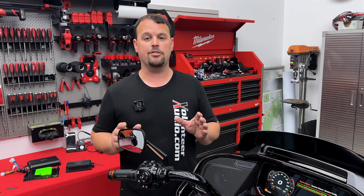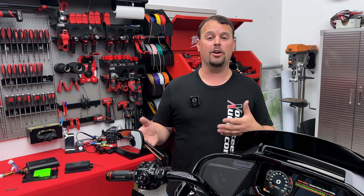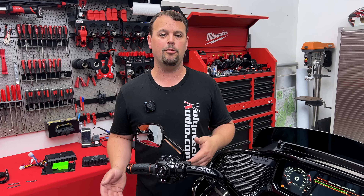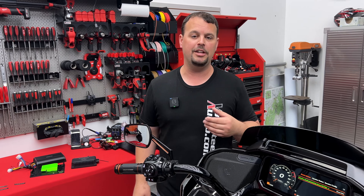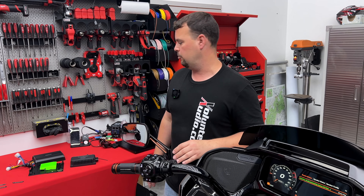You are going to have to run a power and ground from the battery to the front, and you may want to think about upgrading that stock battery — it's pretty weak. It'll work with the factory one, but if you want long play time, we'll have some videos going over lithium batteries really soon, dropping those in these new bikes as well.